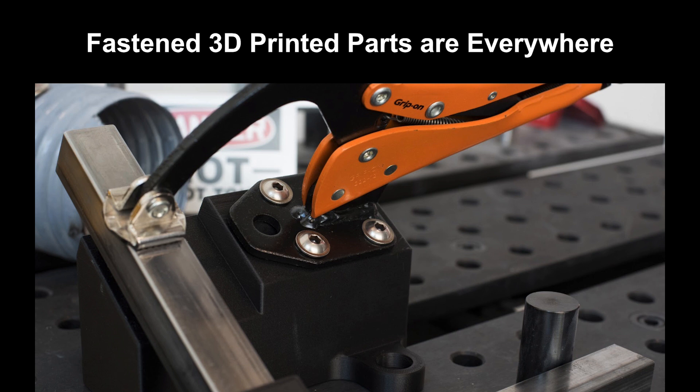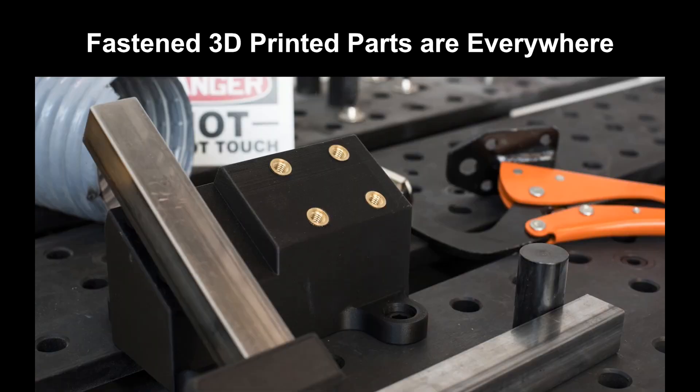Likewise, here is a 3D printed welding fixture. The metal clamp does most of the holding and also takes most of the heat from the welding operation, but that base block is 3D printed to hold the clamp at the correct angle, and that base has heat set threaded inserts to give us a strong connection between the clamp and the 3D printed base.